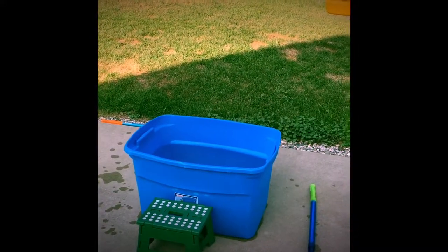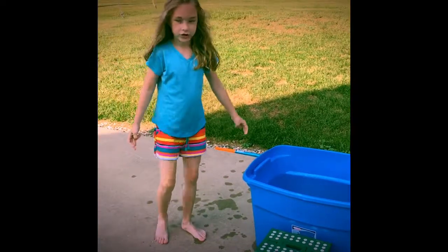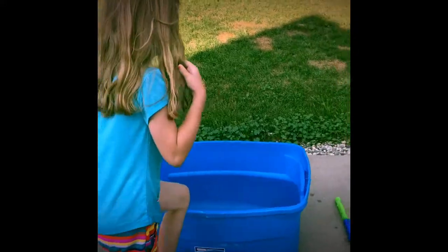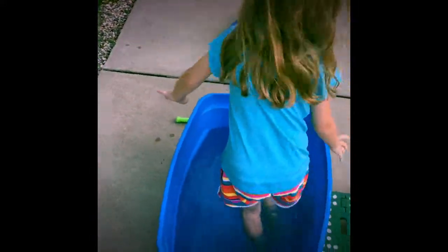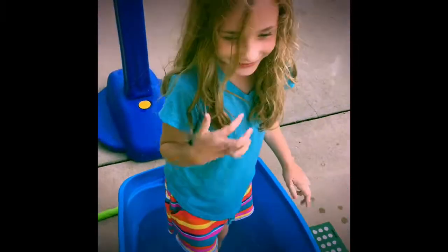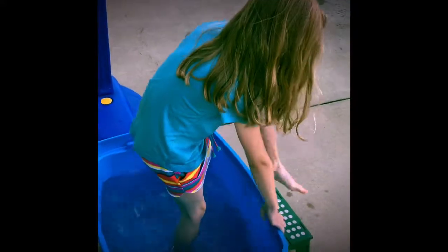We have like a little stool so Logan doesn't have to stretch his leg over so much. It's a lengthy one. It's cold — it's cold, kids. If you were in here, you'd be cold, kids.